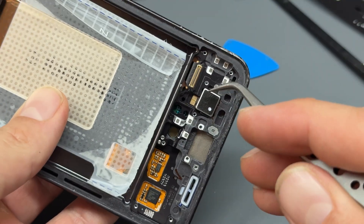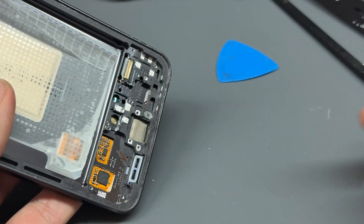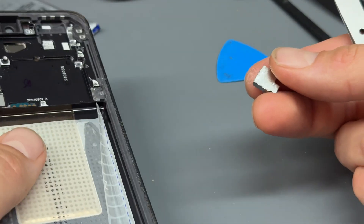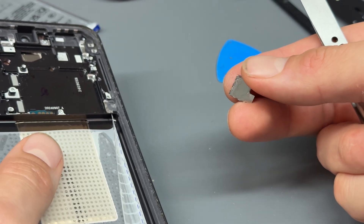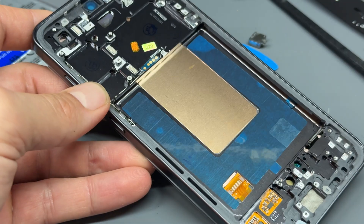One final part we need to take out is the vibration motor. There's usually a little prying spot — in this case it's just here. Get your tweezers under it and it should just pop out. Usually the adhesive is still attached to it, and in this case it is — we'll just reuse that adhesive.